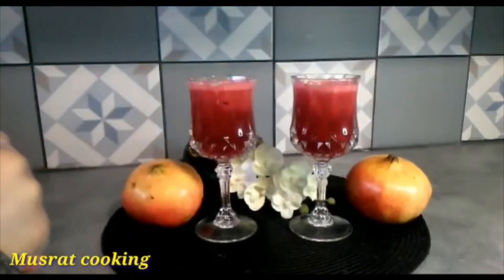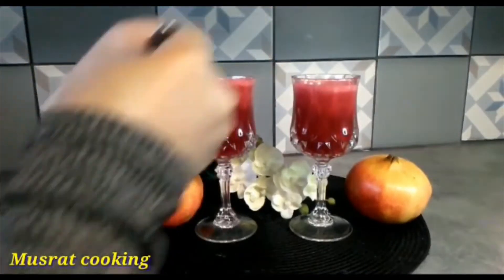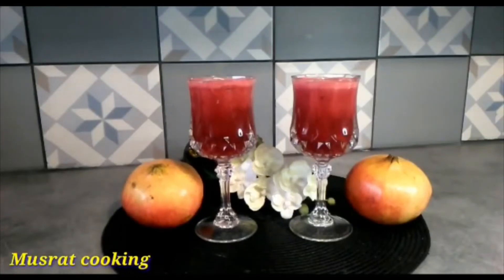It's good for you. You can also make the juice in your house. This recipe will be very good for you. You can also share this recipe with your family. I hope you will enjoy this recipe. Allah hafiz.